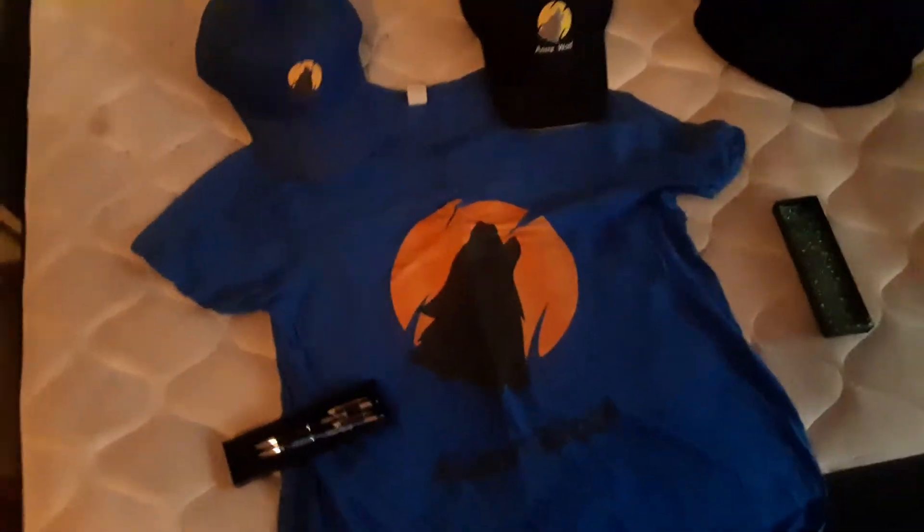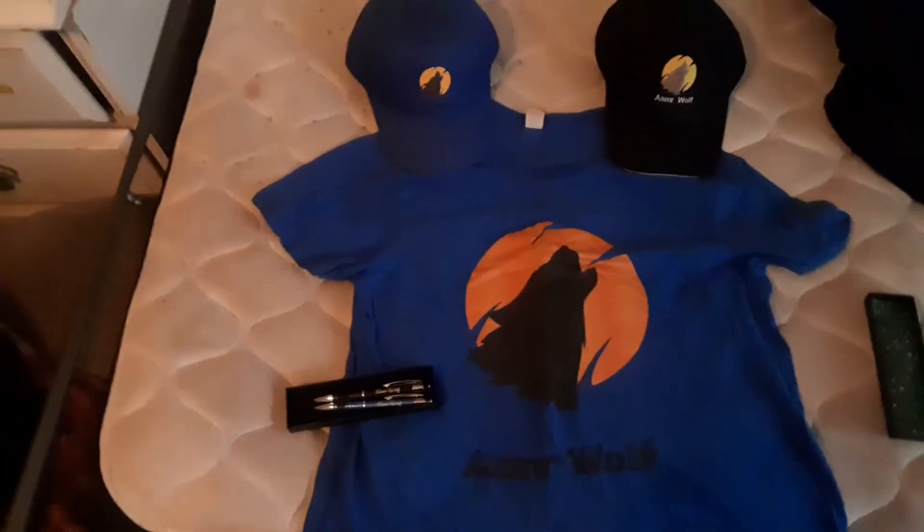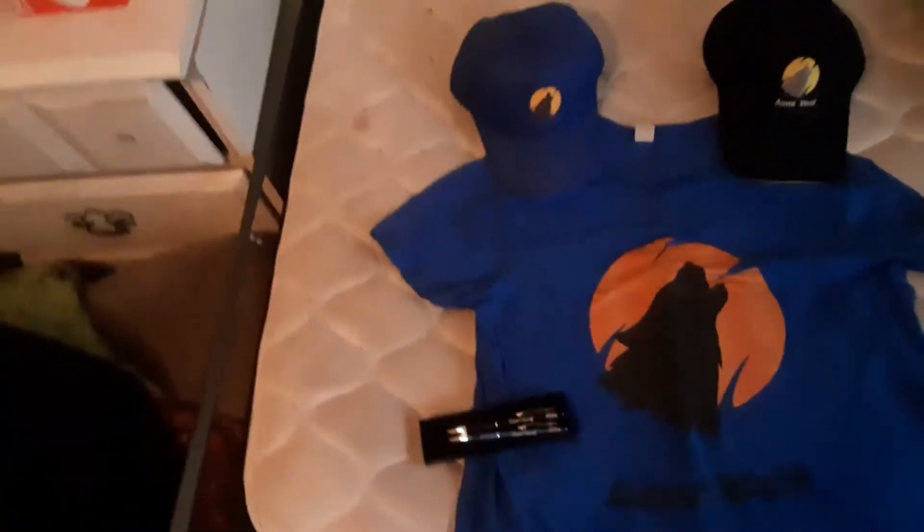I found a place that actually works with content creators to get stuff done, and some ASMR artists use it. So like I said in the other video, I'm currently looking into that. So I might be able to get the ASMR Wolf store sooner than expected — by the middle or end of this year, possibly.